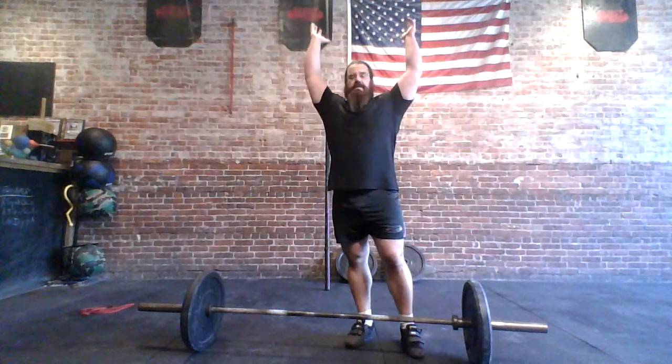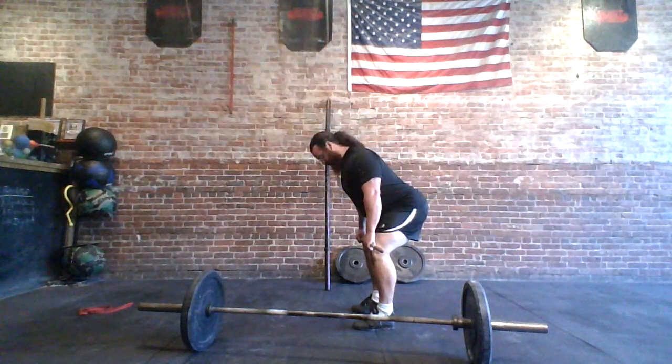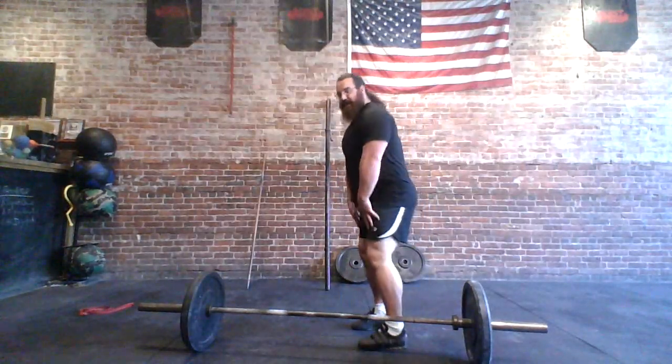I want to talk about the bar before I go to the axle — just a hang clean and a press, whether it's a strict press, push press, push jerk, split jerk, or squat jerk — all the same principles apply. The big thing with our cleans: we need that good hip hinge and that big hip extension, along with a big shrug. That's one of two big things we need for the axle — the hip extension and the shrug.